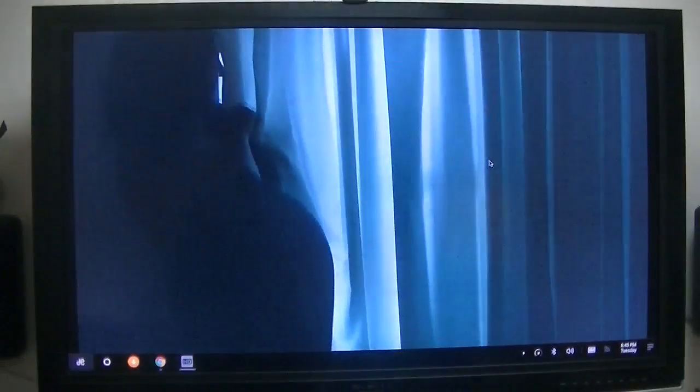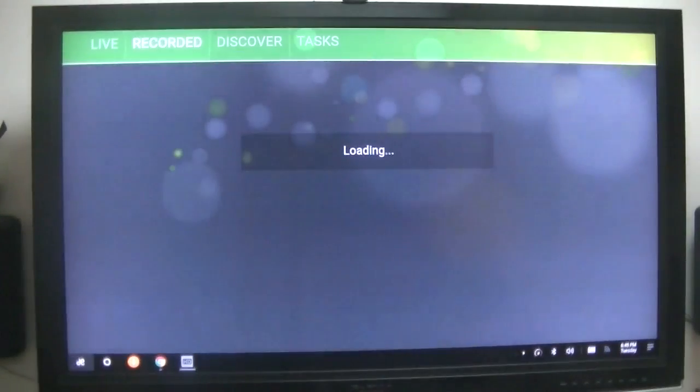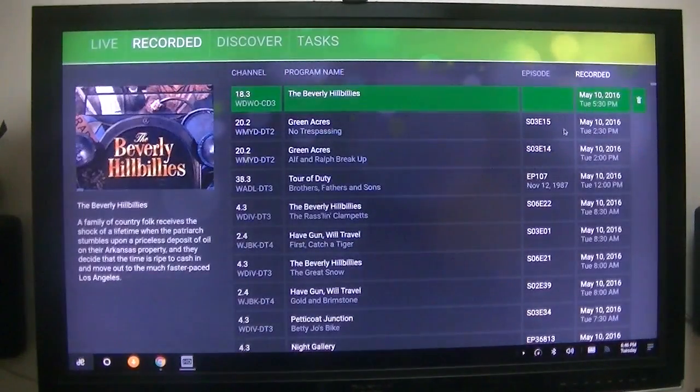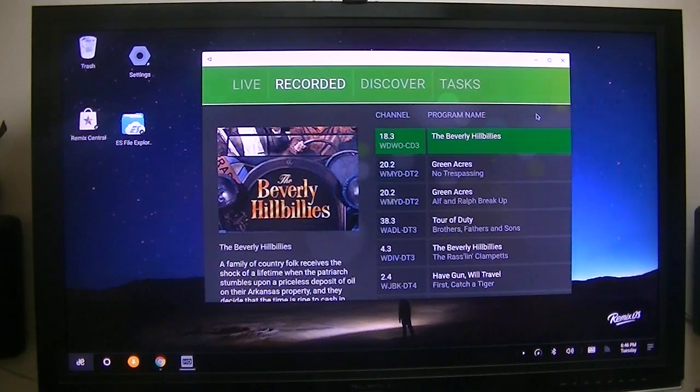What I want to show you is how long it takes to go from here into the recording menu. I'll press the Escape button. This one takes approximately 18 seconds to get to that screen. As you notice, I'm running it in full screen. I can get to the bottom menu if I so desire, but it takes about 18 seconds to get to this menu.